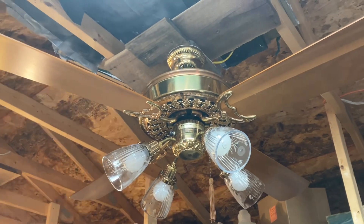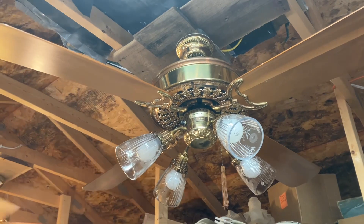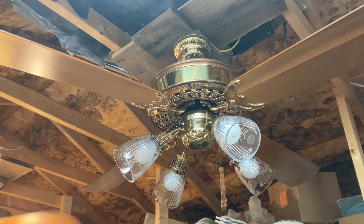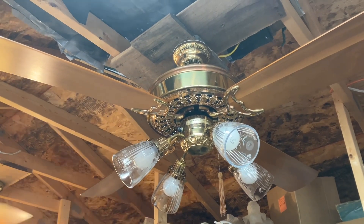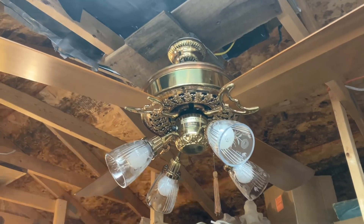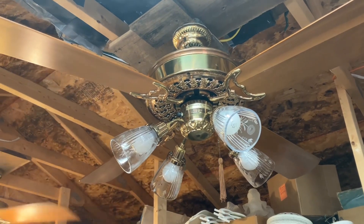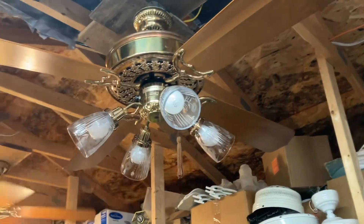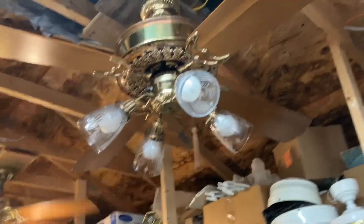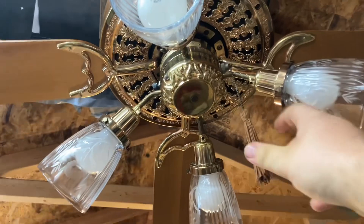This fan does work, but the potentiometer on the Slumber Quiet is not good. I'm trying to figure out where, or if there's a special kind of potentiometer. Obviously it's got to fit for that knob to be on there, and it's got to have a little threaded shaft on it too, but I'm sure I'm not using the right terminology for that. It does work on high speed, so that's something.